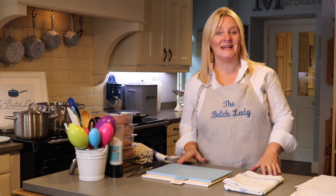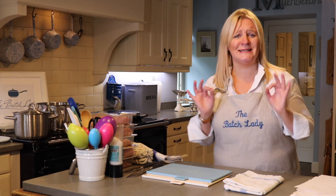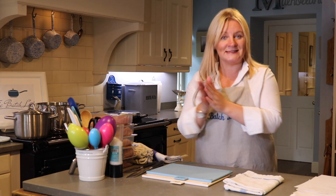Hi guys and welcome to The Batch Lady, where today I am showing you how to make 10 chicken meals in one hour — yes, just one hour — and it is possible. I'm not going to fluff or chat on this video because it's going to take so much time. It's going to be edited down to 20 minutes, so you're going to see lots of me going really fast as I fast forward.